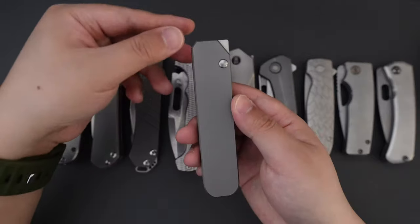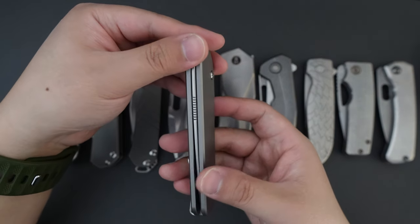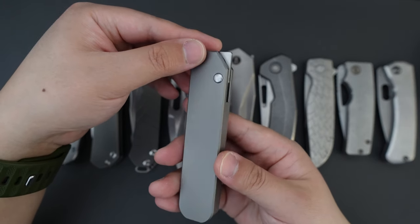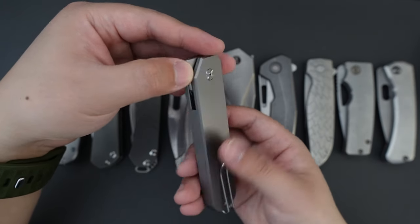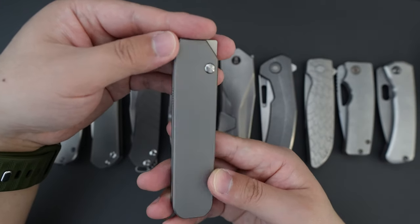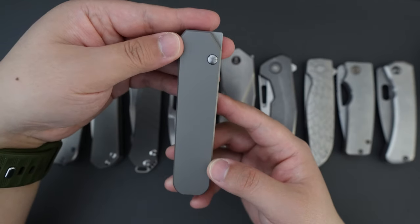The first one on the list is this one — the Mr. Designs Zero. It's the most minimalist knife in my collection. Just look at the design here. It's just so simple and clean.